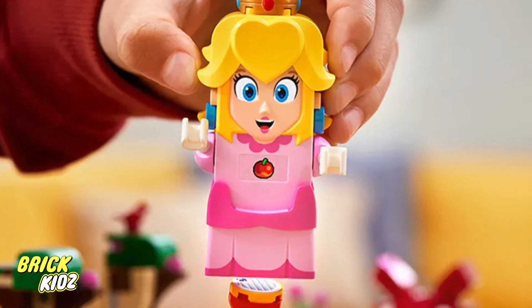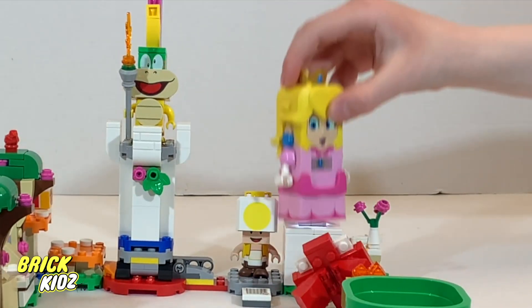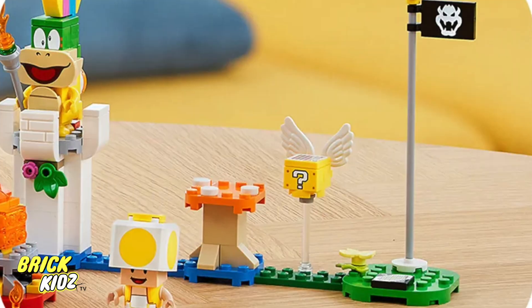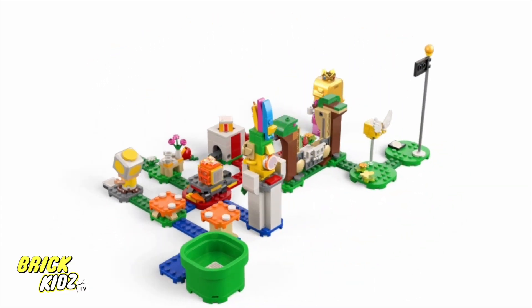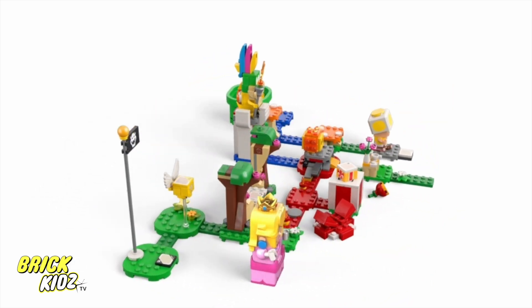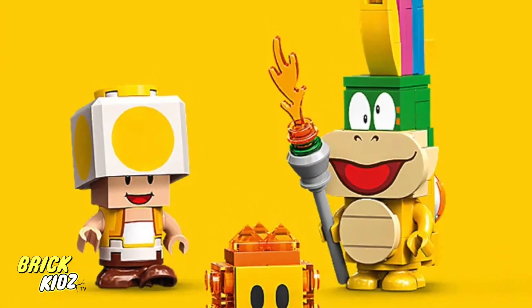Welcome back to the channel. Today, we have something super exciting in store for you. We're going to be diving into the world of LEGO and building Peach's LEGO set. But hold on tight, because we're going to fast forward through the construction process to give you a sneak peek of the final masterpiece.